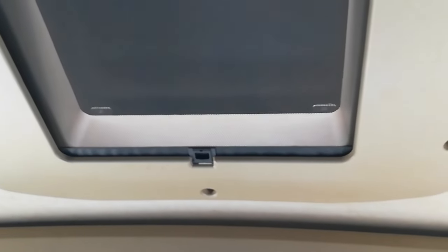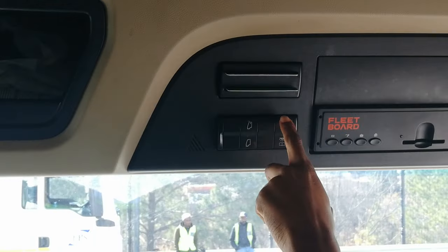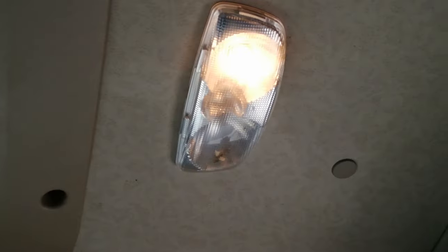I've got the sunroof — I've opened the sunroof. And close. It's one-touch automatic. This one is for my room lights.